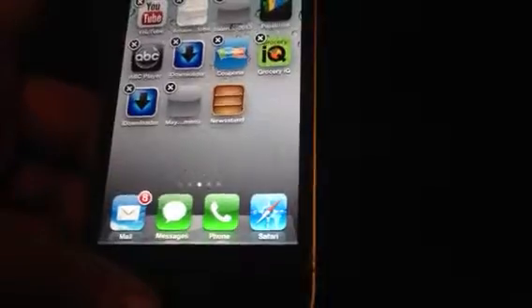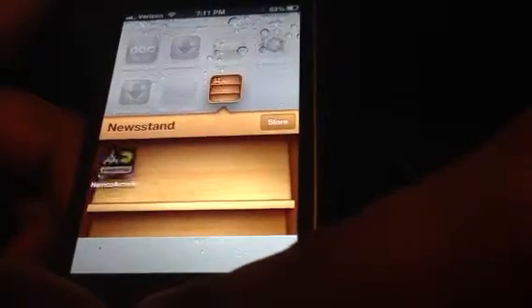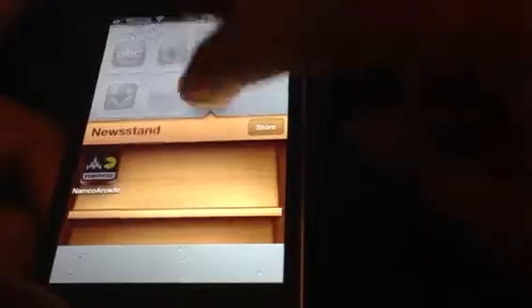As you can see it is in wiggle mode now. And now you can just simply go into Newsstand and click the home button. And as you can see it's right there - now the Arcade app is in the Newsstand app.